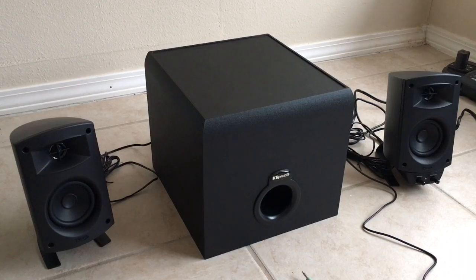The newest feature to the Klipsch ProMedia series is the BT, or the Bluetooth. Now, as far back as I can remember, even 5 or 10 years ago, I remember when I first saw these at a Best Buy about 8 or 9 years ago. I loved them immediately.